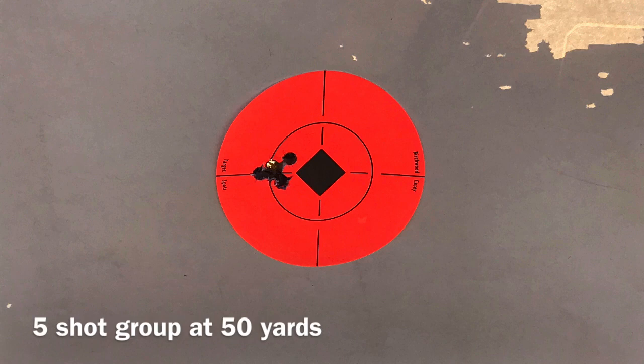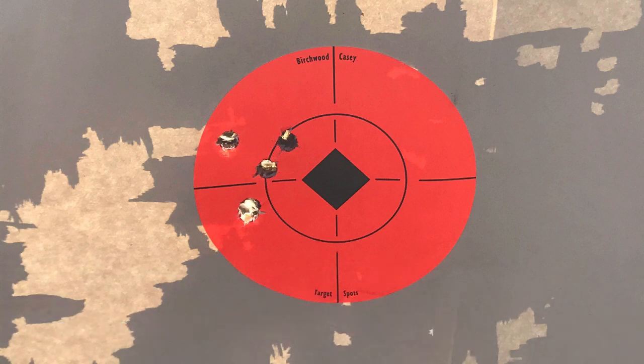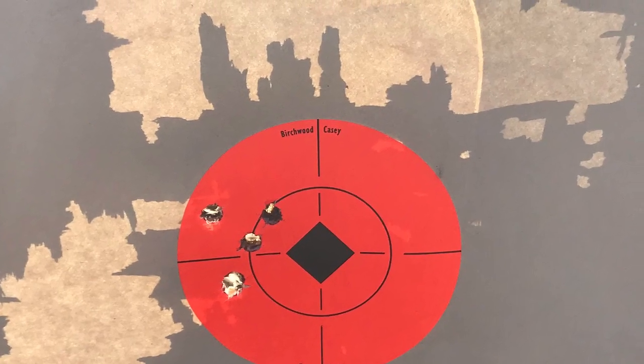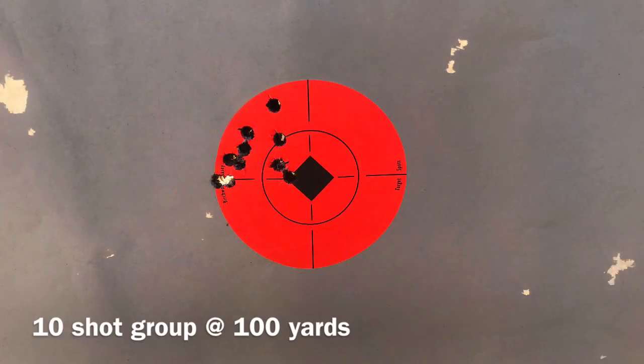All in all, this rifle is phenomenal. Shot groups at 50 and 100 yards — the 50-yard group was outstanding with 5 shots. Using 77-grain Green Box Black Hills match ammo. At 100 yards I got roughly a one-inch 5-shot group, then shot a 10-shot group where I made a small windage change after the first 5 and then shot the next 5 into the same group. So that's 10 shots total with the 77-grain Black Hills, shot with the Trijicon Accupower 1-4x.